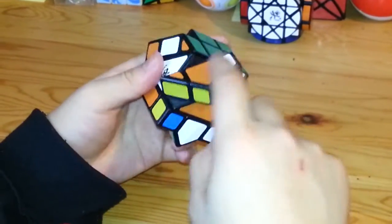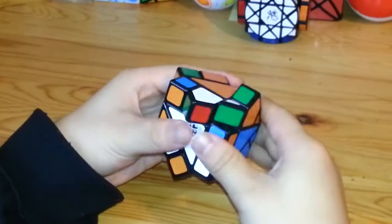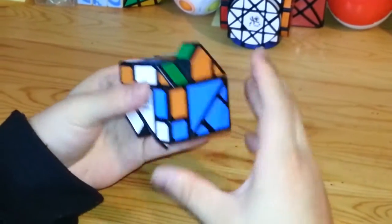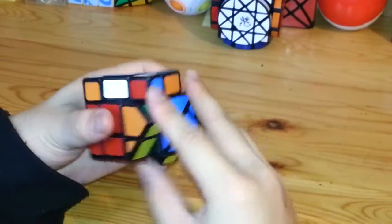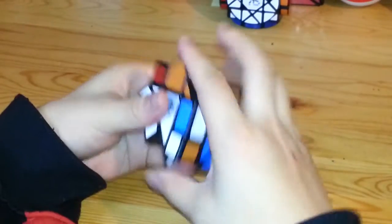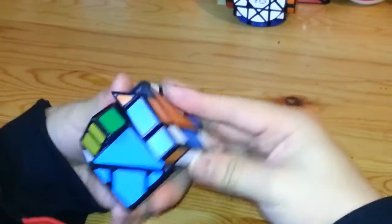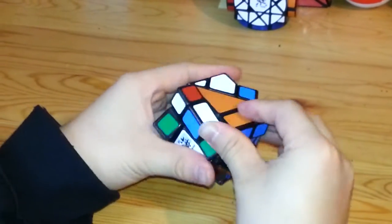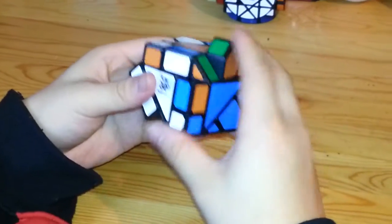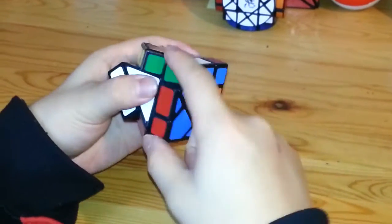Since this orange triangle already has the piece attached, I'll work on the orange now. Here's one orange corner piece, and here's the other orange corner. Now I've finished that part again.